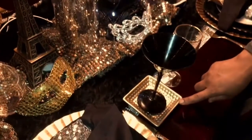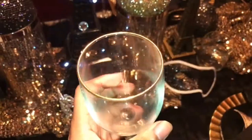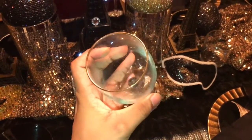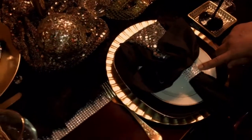Here I have the black martini glasses, and I used the gold coasters. Here's the clear water glass trimmed in gold. Then I used the gold charger, and I used the black plate with the white salad plate.